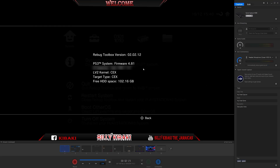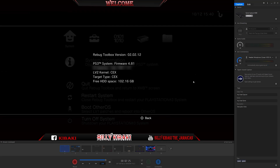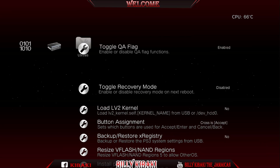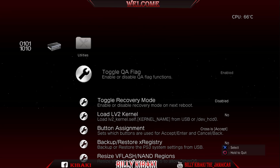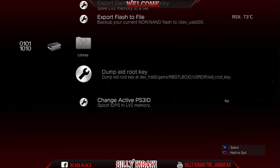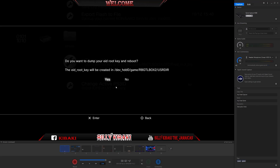Let's go ahead and back out. We're going to go all the way over to this side. Make sure that Toggle QA is enabled, and also we need to go all the way down to Dump EID Root Key. Go ahead and hit X, then Yes. Keep in mind that your root key is going to be created and saved to your R drive at dev_hdd0/game/Reebok_Toolbox/user directory.